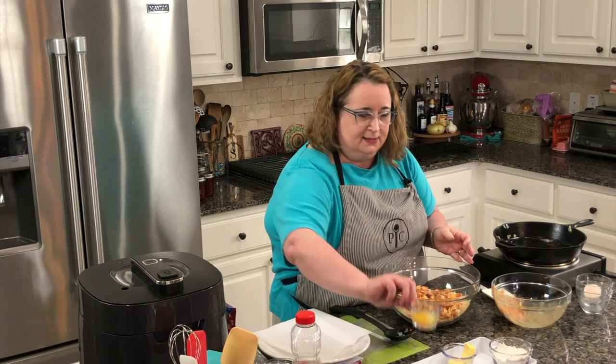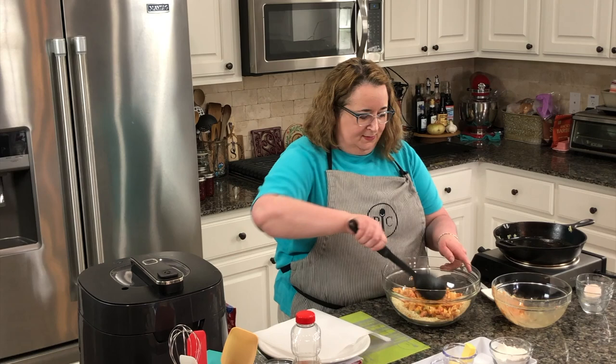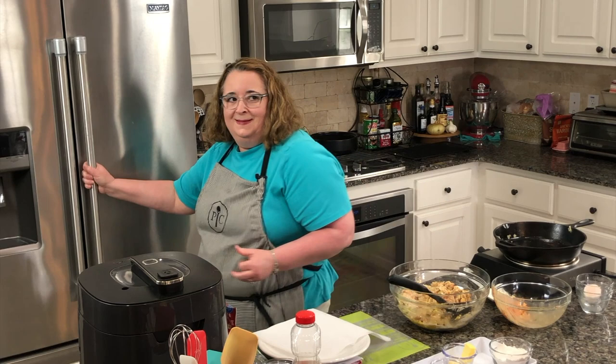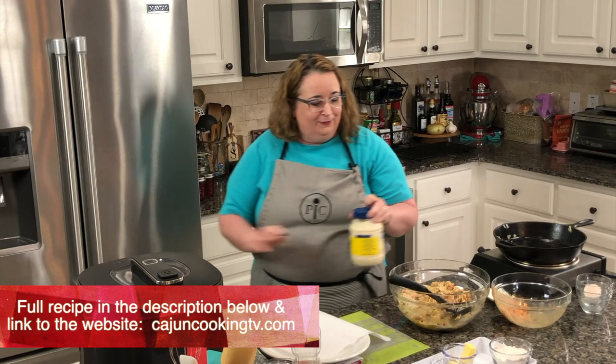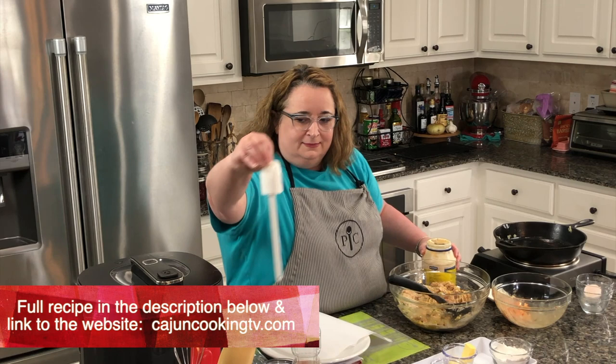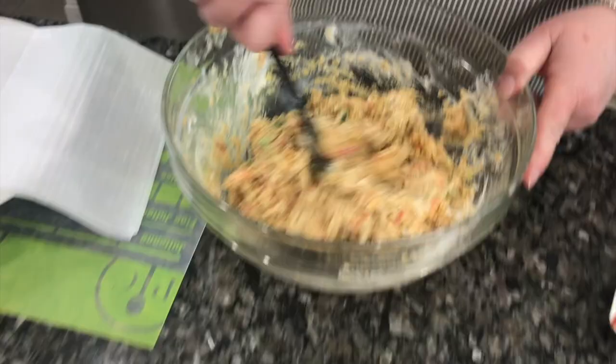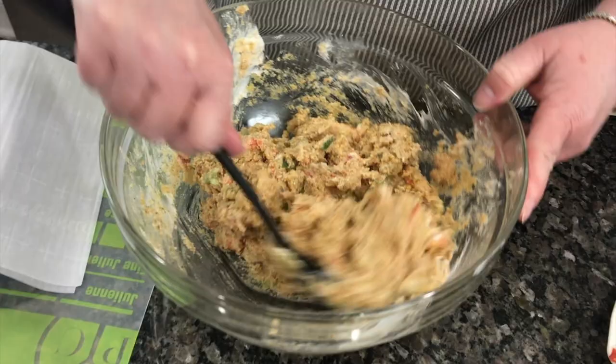I've got an egg — it's kind of like making a meatloaf. I need to mix this all up. Oh, I forgot one thing — mayo! It helps bind it together, pretty essential, and I forgot it. There we go, needed that mayo. That's looking good.